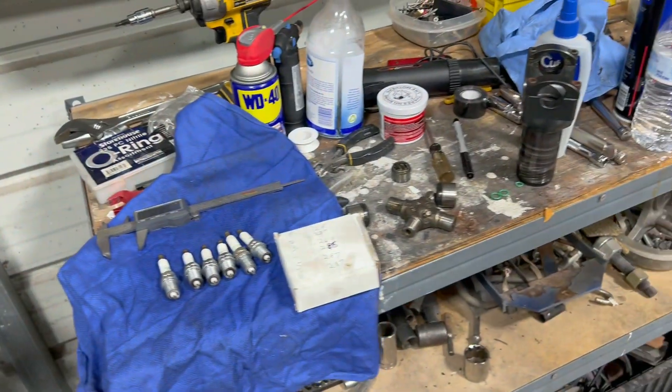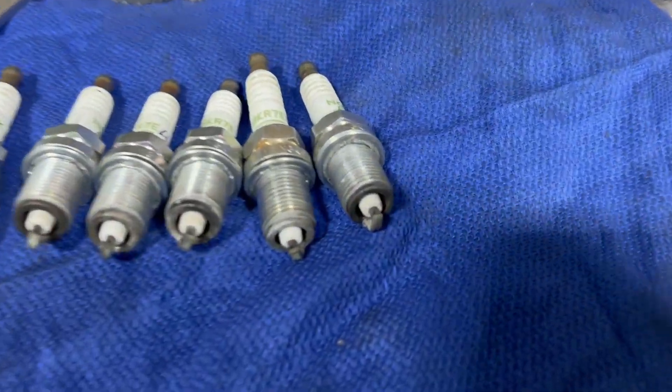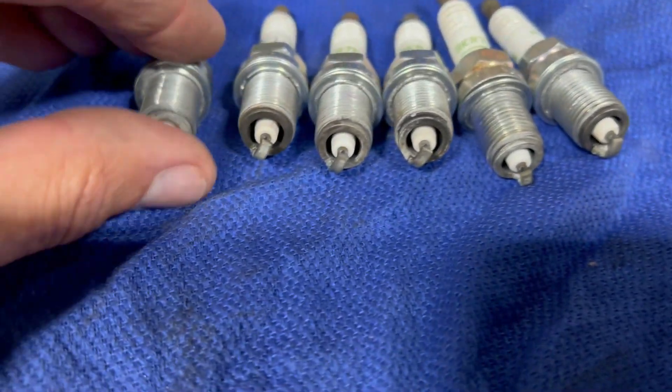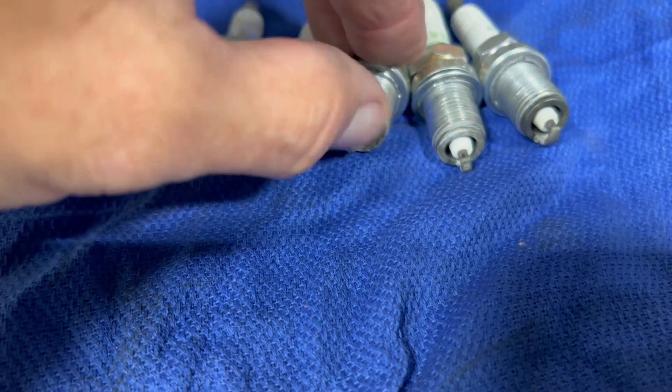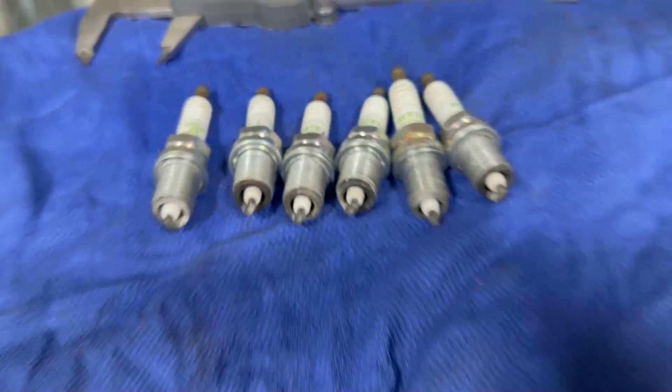These are the plugs from the whole weekend — I never changed them. The tune looks really good. You can see a little bit of corrosion but that's just from the ethanol. Everything looks really good. I did notice in the log that towards peak boost it went a little bit lean — just for maybe half a second.